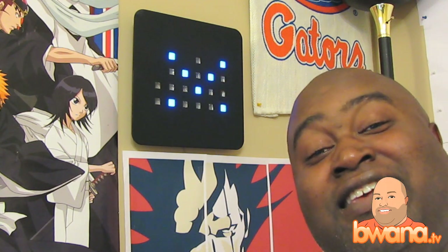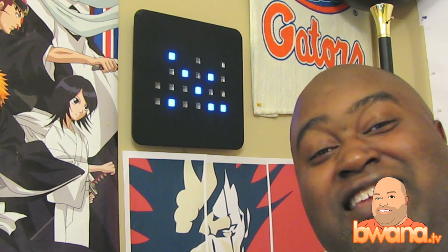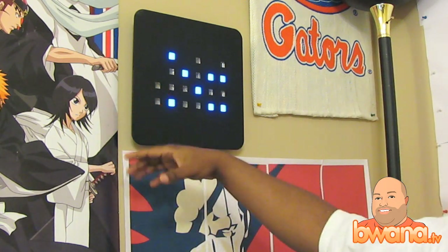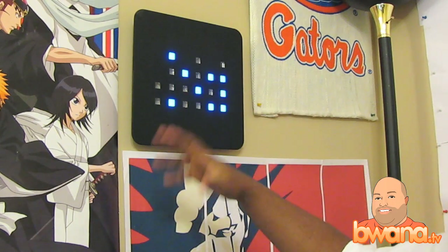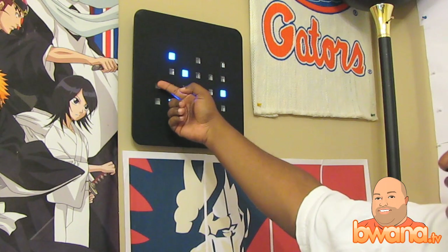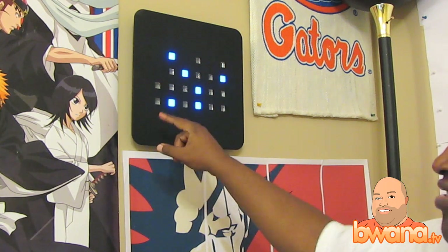You can add, can't you? Let's test it, shall we? The first column: neither light is on, so the first digit is zero.